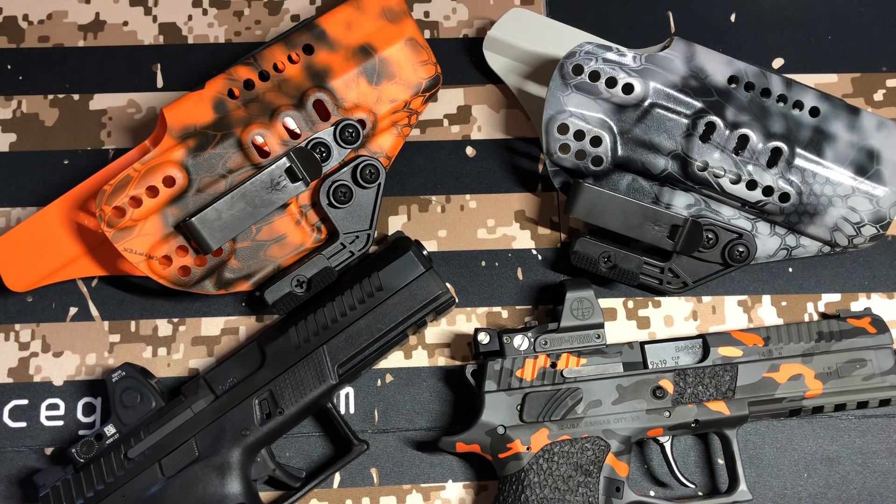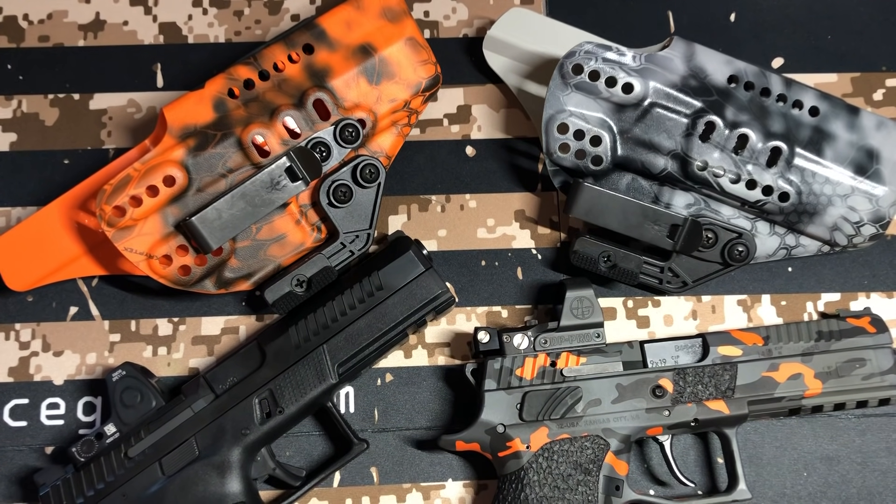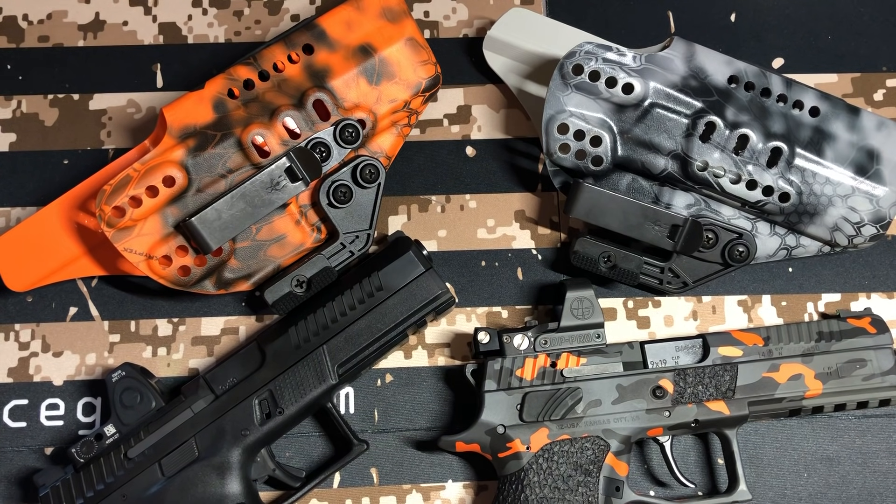We could kind of call this the P10F Optic Ready versus the P09 Optic Ready. I didn't want to really compare the two until I had optics on both, and I have that now. I will be shooting the P09 to kind of compare it. But I'm just going to give you my opinions now with dry fire and things like that, and the dot differences.